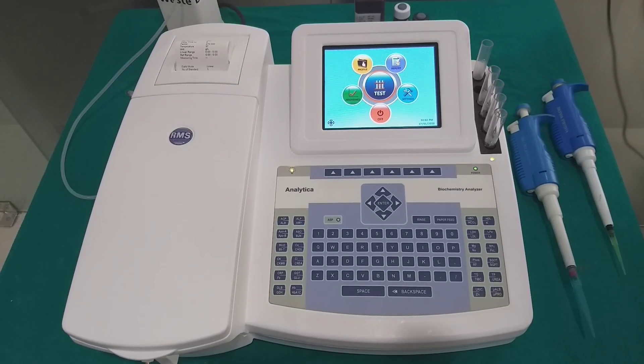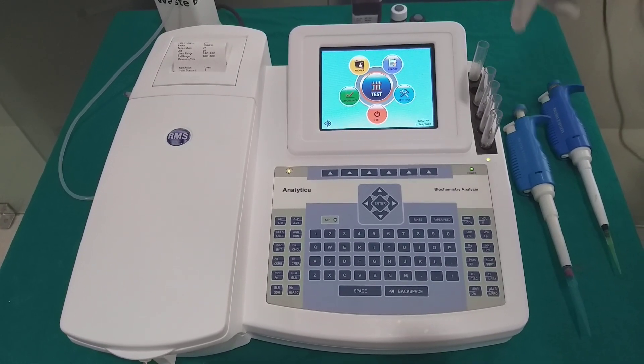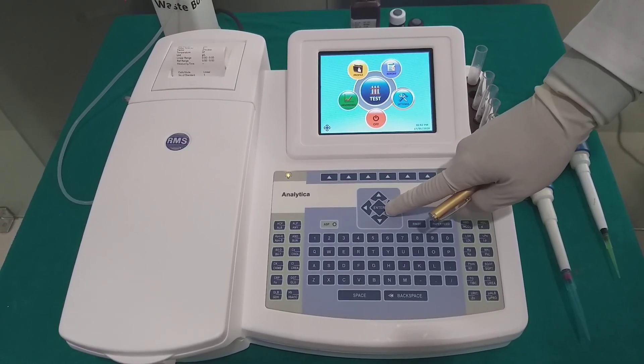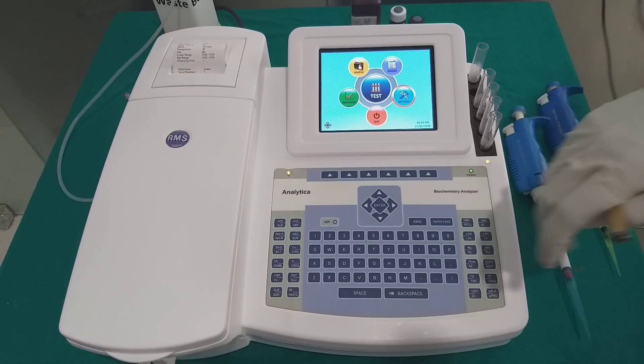Analytica gives an easy-to-use user interface with unparalleled convenience for ease of operations by using this menu of alphanumeric keypad.